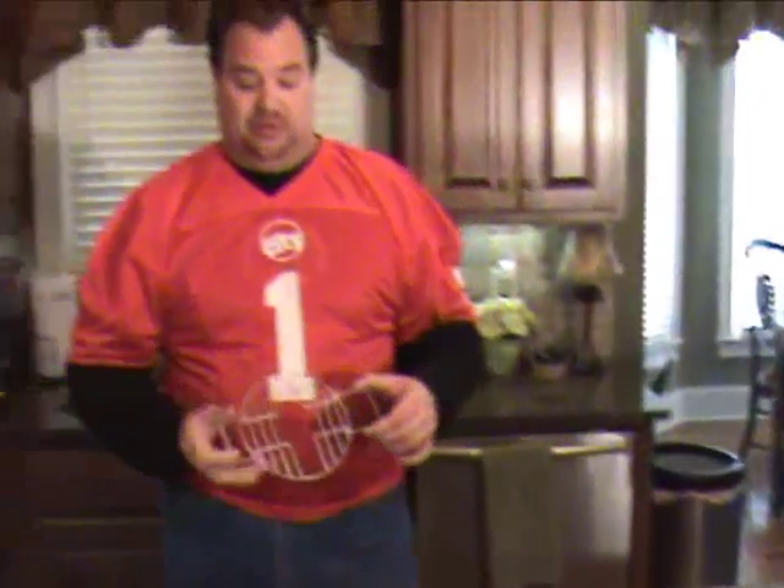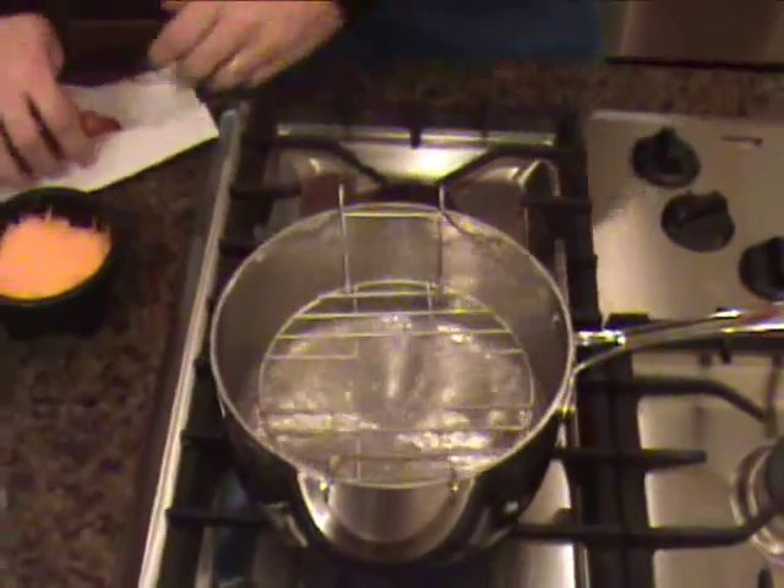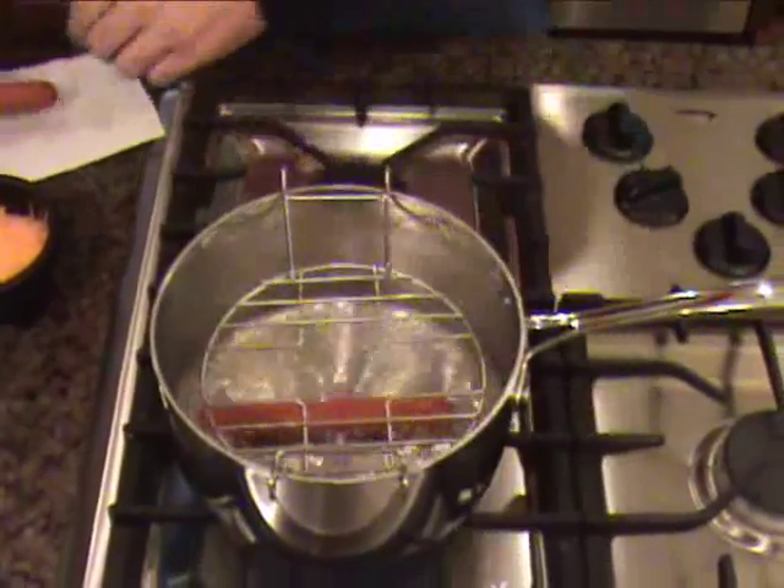Now let me show you how you can make a great chili hot dog with the Hot Dog Easy Bun Steaming Grill. We're just going to simply drop the Hot Dog Easy Bun Steaming Grill into this pot that we already have with one inch of boiling water. We're going to take our hot dogs and drop them in.